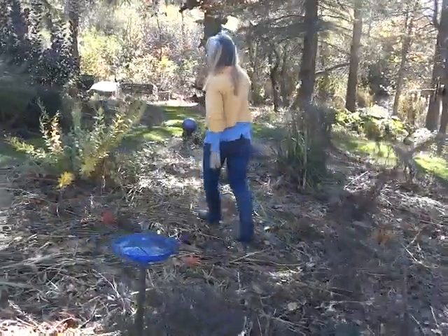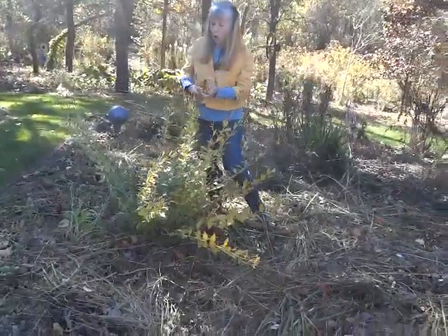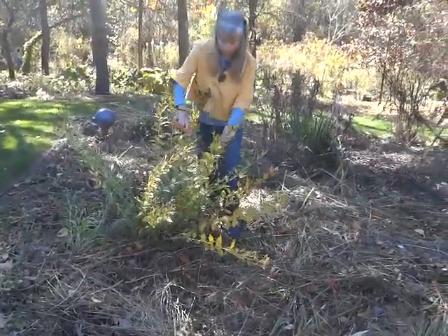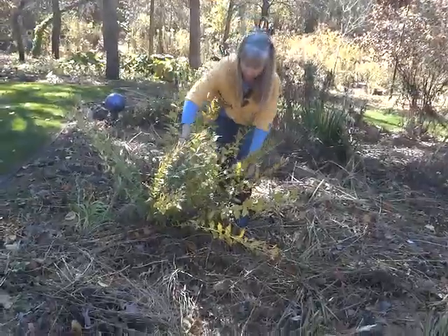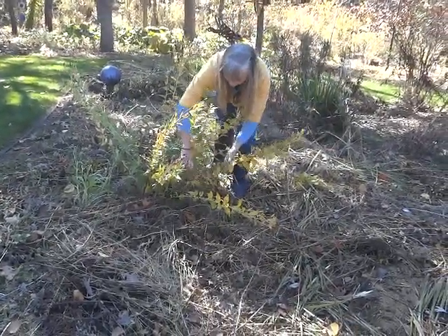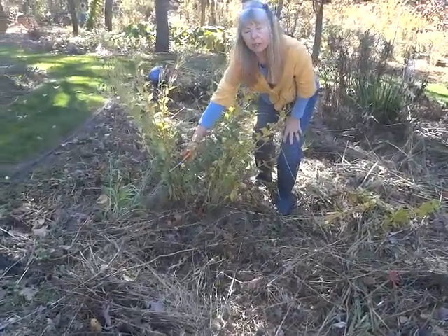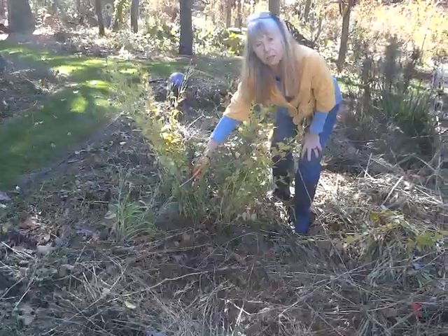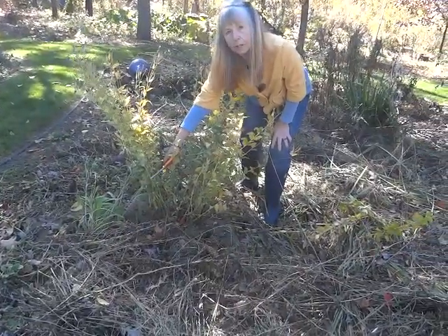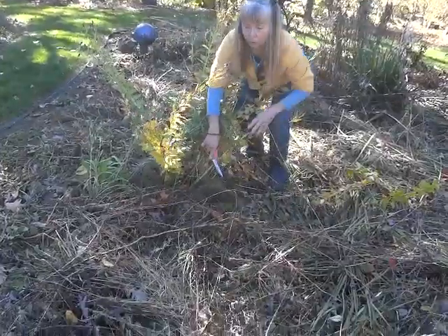This is the balloon flower and I left it up tall so I won't forget where it is. Now I will cut it down to about a foot or so and it'll stay that way till spring because a balloon flower is late to emerge and I don't want to be stepping on it. Again I did sheet mulching and grass clippings around it.